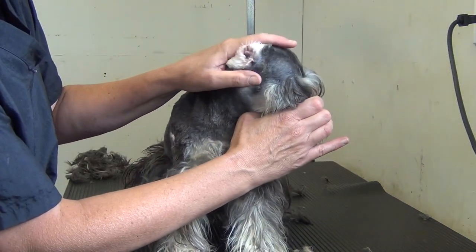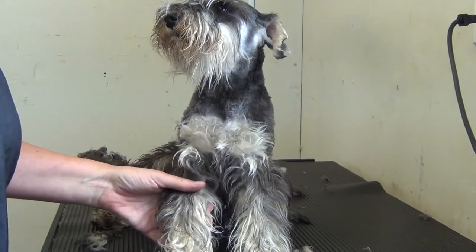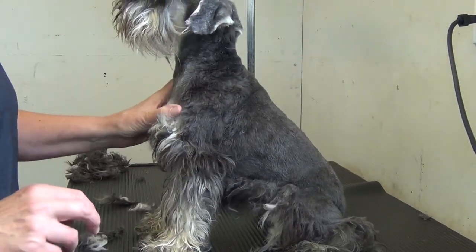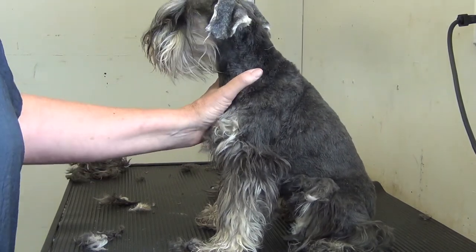That's a much cleaner ear than what we started with. Let the ear circulate. That'll be a wrap on the clippering part — everything else is basically going to be done by scissors. We'll do part two. Thanks for watching. Bye for now.